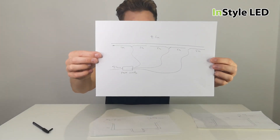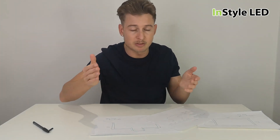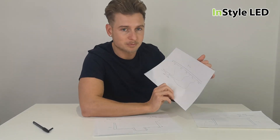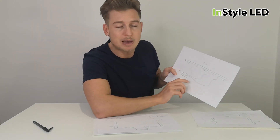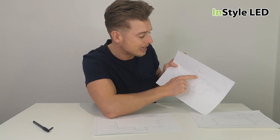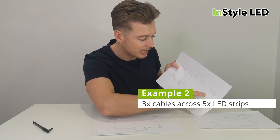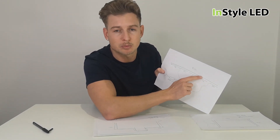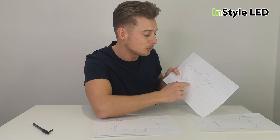Here's another quick example. This is a long straight run of 25 meters — it could be within another project, or four laps of 25 meters in a rectangle. Based on a strip with a maximum of five meters in length, you can have one power supply and take a cable to the middle of 10 meters, running five meters left and five meters right. Then take another cable to do the same thing — five meters left and five meters right — and a final cable for the last five meters.